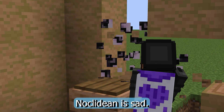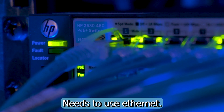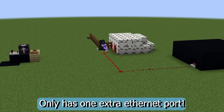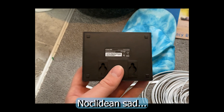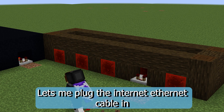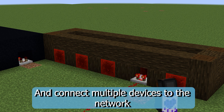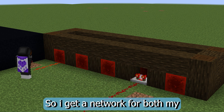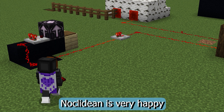Noclidian computer slow. Noclidian sad. Noclidian need Ethernet. Noclidian router only have one extra Ethernet port. Noclidian sad. Noclidian find Ethernet switch. Let plug Ethernet into switch. Make multiple Ethernet out. Ethernet for both server and for PC. Noclidian happy.